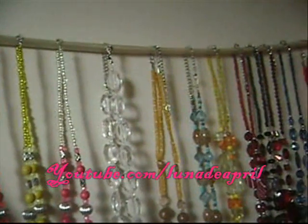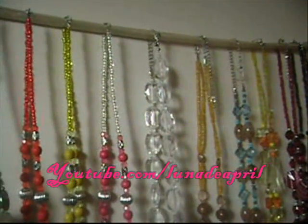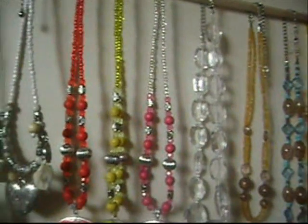So there you go — that has to be the fastest, easiest, cheapest way to hang all your necklaces. And if you don't have a ribbon you can even use a shoestring, but it won't look as pretty. I'll zoom in and give you a close-up of the ribbon because it's so pretty. Here's the ribbon — isn't it pretty? I didn't have to pay a dime for this; my mom had some ribbon laying around. So use a ribbon or you can use a shoestring.